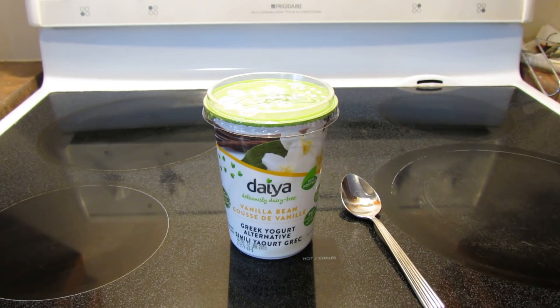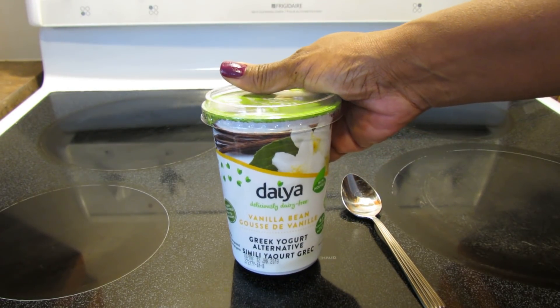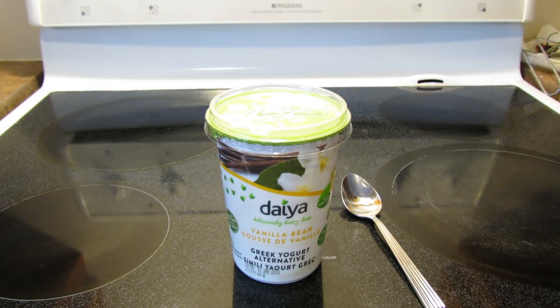Hello everyone! It's time for another product review. I recently reviewed the Daya Greek style plain yogurt in the large tub, and then online I learned they have the Greek style yogurt in vanilla bean flavor, which someone said they really loved. So I went back — it wasn't at the Aldi's I normally shop at, but at the one close to the school where my daughter goes, and I found it there.